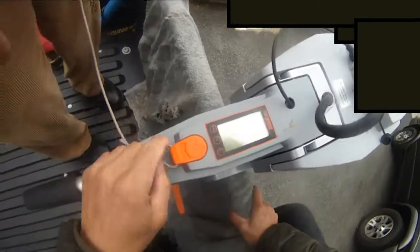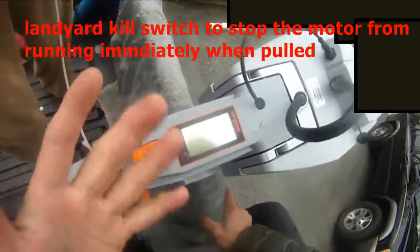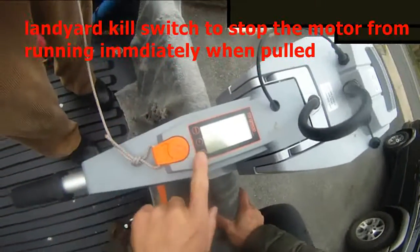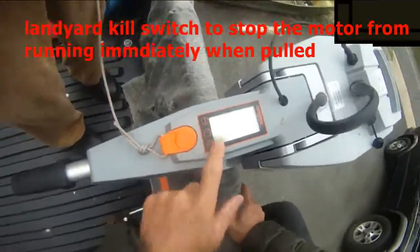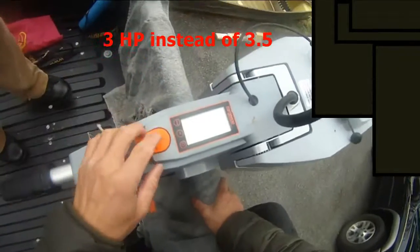You can see this is the lanyard for the key switch — a dead man switch. It's a three and a half horsepower, nice trolling motor.